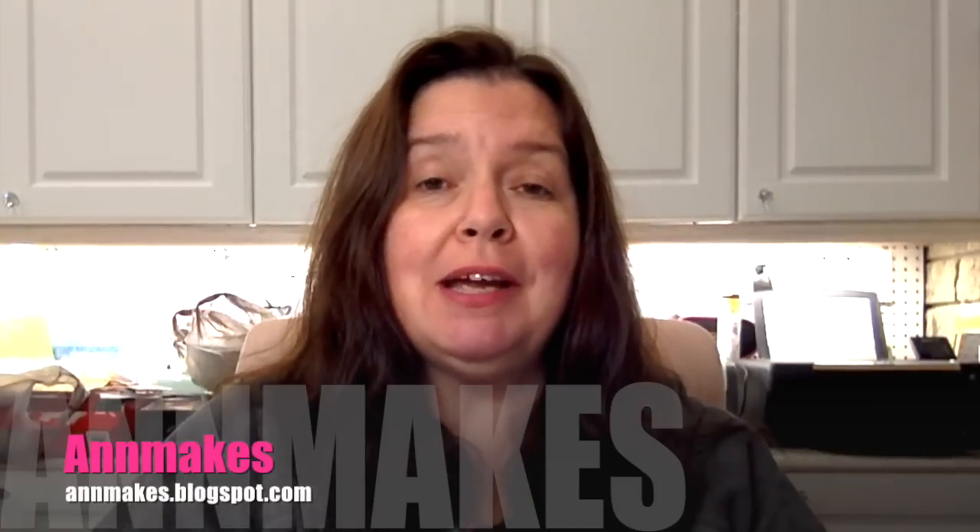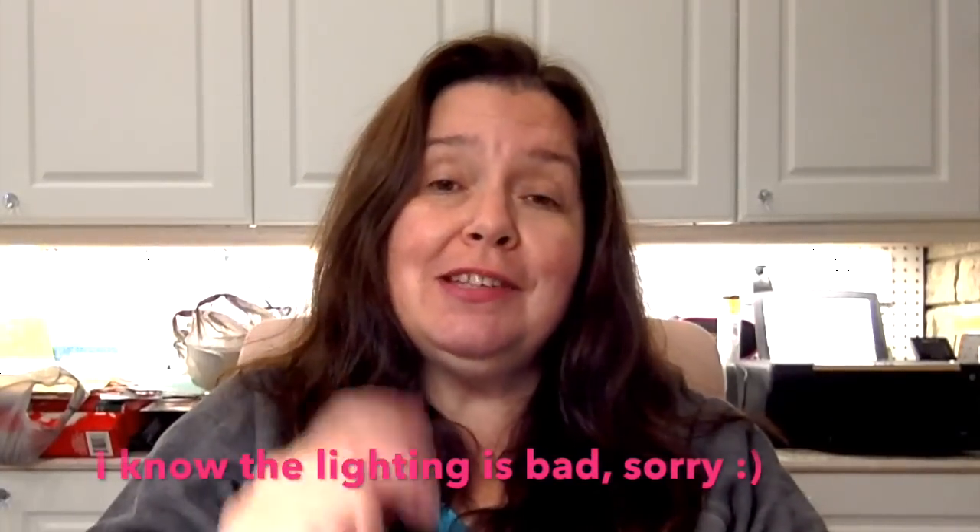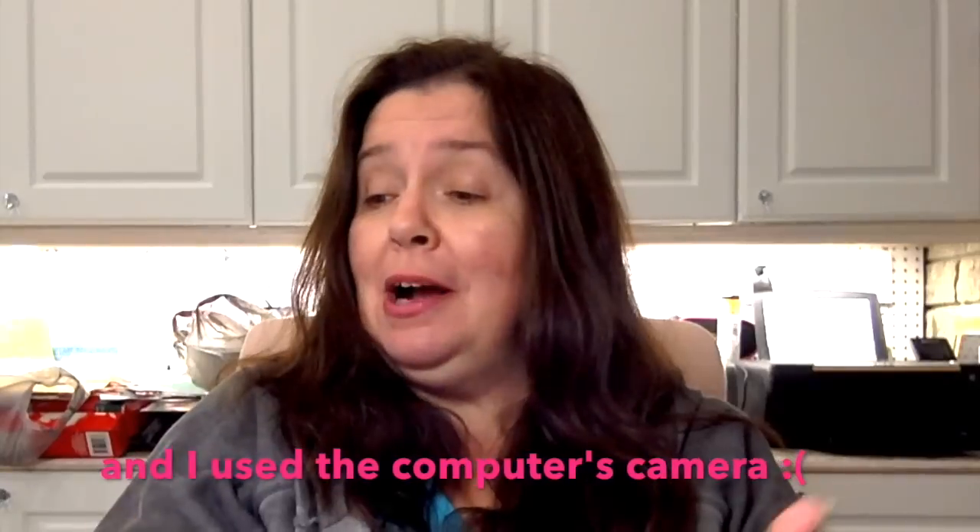Hi everyone, it's Anne here from Anne Makes. Welcome to my studio and thank you for coming back. If you're new here, I'd love for you to subscribe by clicking the button below or the Anne Makes link at the bottom of your screen, and click the bell to be notified whenever I post. On this channel I post DIYs, how-tos, craft product reviews, and fun crafting videos, plus lots of haul videos because I love shopping for DIY and craft supplies.